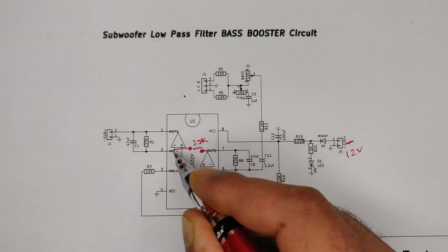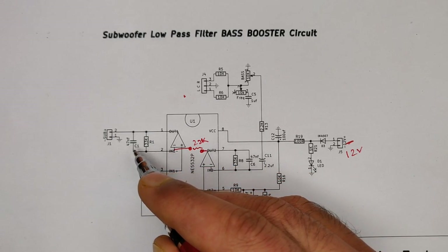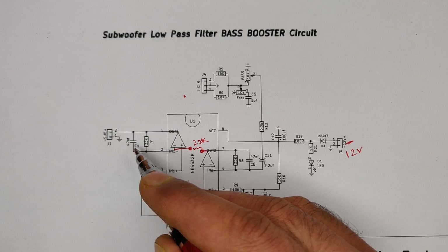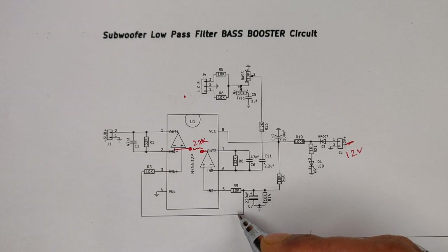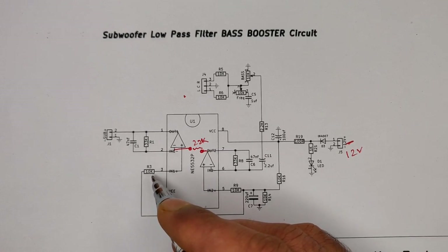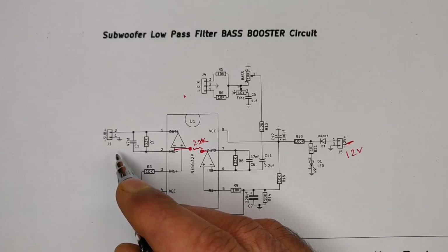Again a 33K resistor for noise reduction and a 47nF ceramic capacitor for high frequency reduction. The secondary operational amplifier gets its non-inverting input for gain from the positive signal through a 10K resistor. Here we have the final bass output.